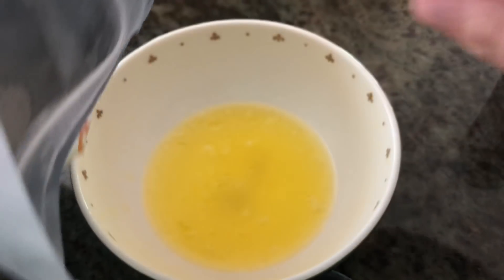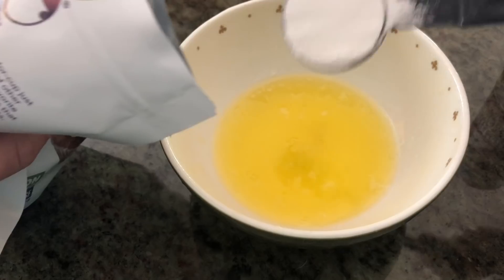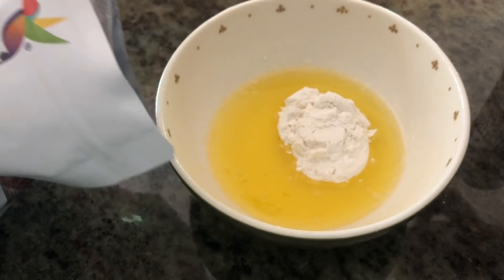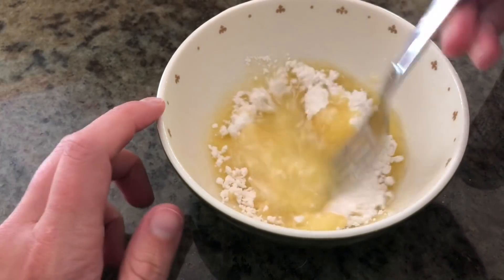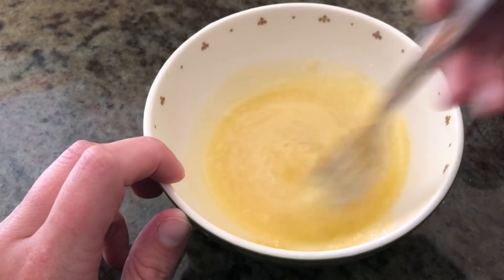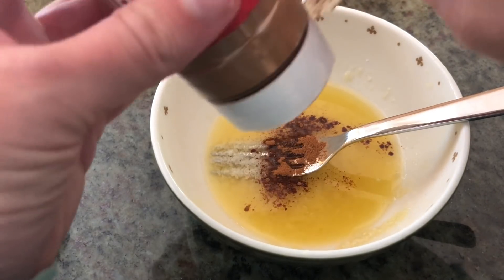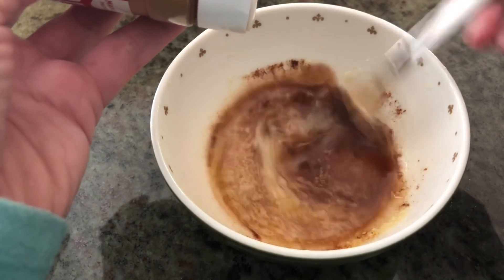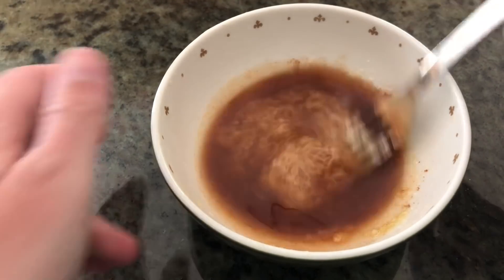Now that the butter is melted, you're going to add between three and four tablespoons of the Swerve — I'll do just a little under three — and then mix it up. Then add your cinnamon. I love cinnamon so I put a whole bunch in, but you probably only need about two teaspoons or something.